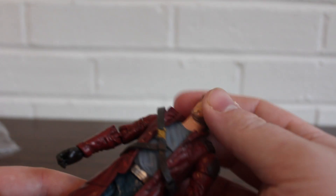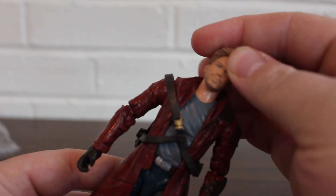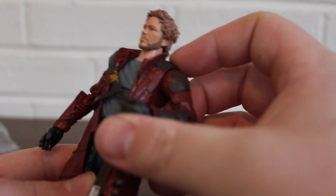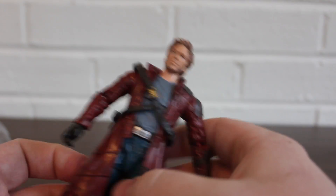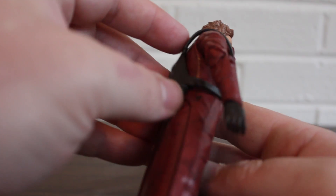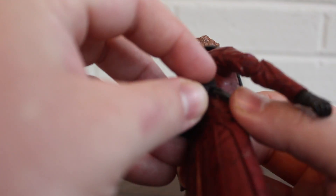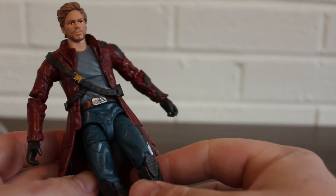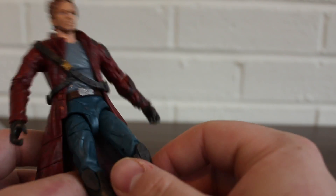As far as articulation goes, he has traditional Marvel Legends swivel, shoulder, bicep swivel, and double-hinged elbows. This little vest thing can come off because it has a little attachment right here that easily comes on and off. His jacket kind of gets in the way a little bit, but it's not too bad.